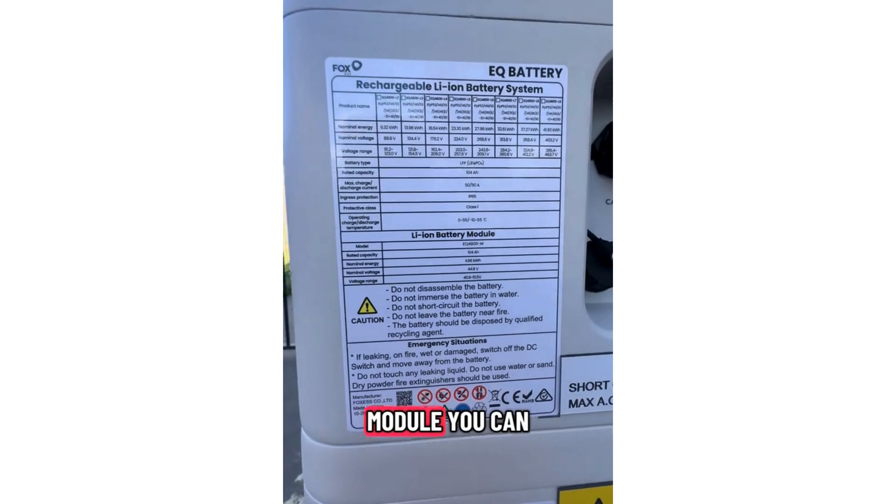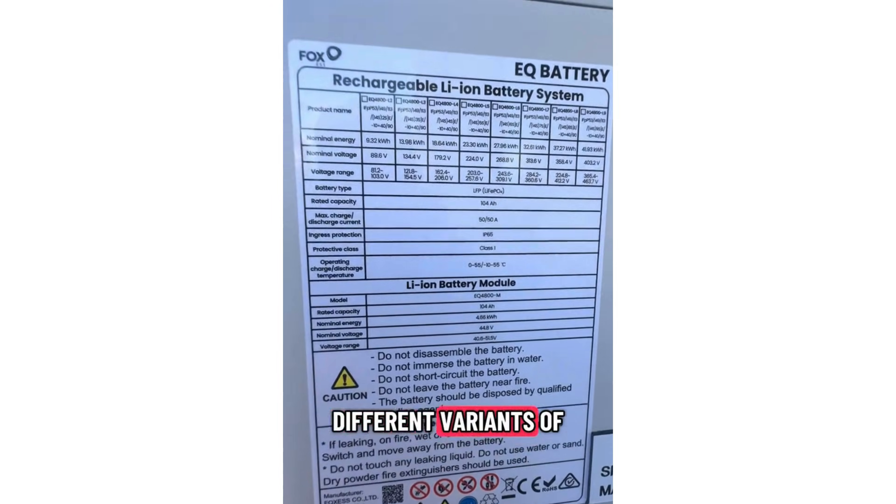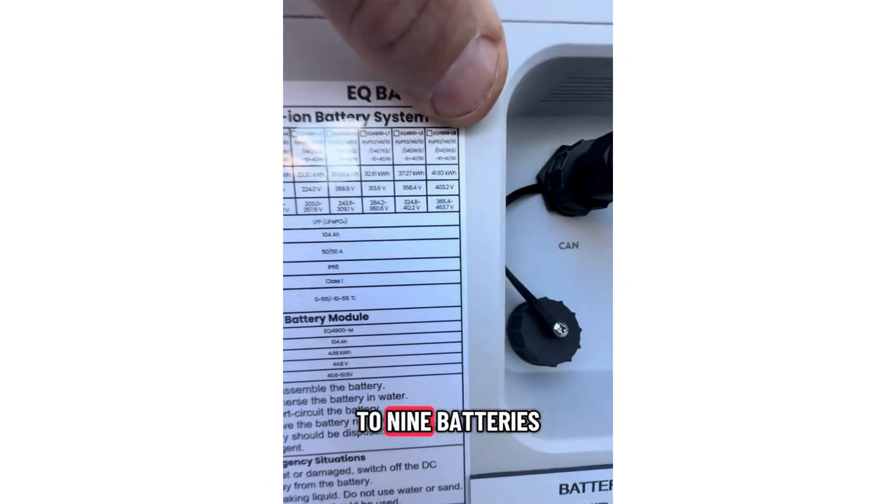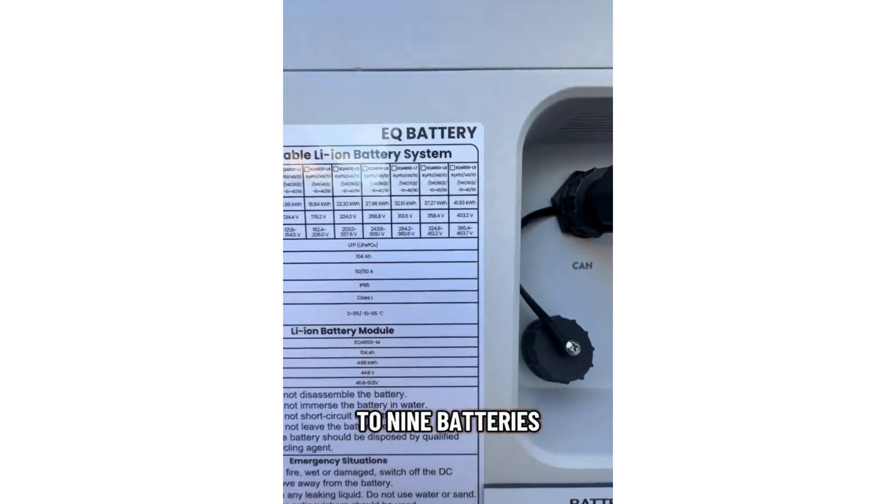On the battery module you can see all the different variants of the size, whether you've got two batteries all the way up to nine batteries in one tower.